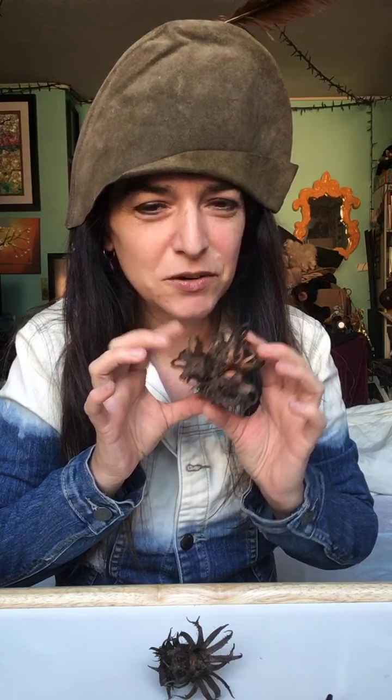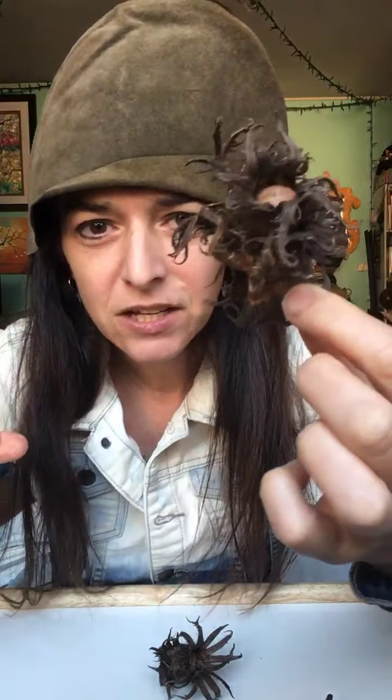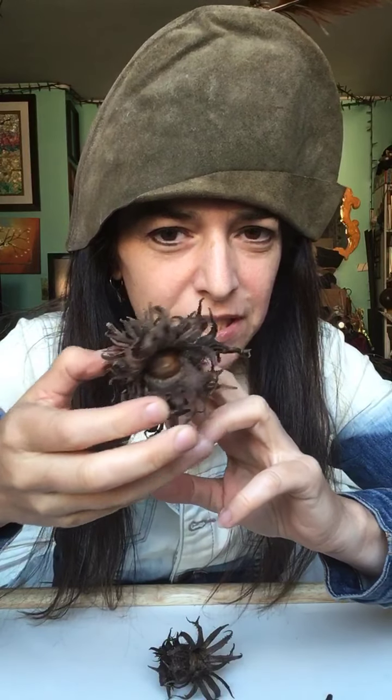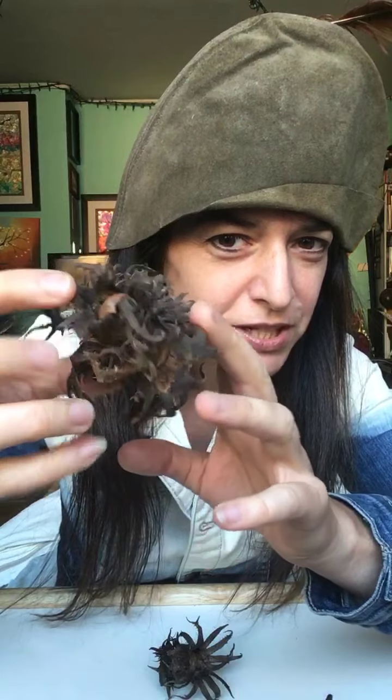Today I'm going to feature — what could this be? This is a hazelnut or filbert wrapped in God's wrapping paper. Look at this insanity. Look how the hazelnut comes wrapped — individually wrapped.